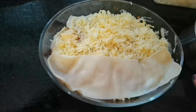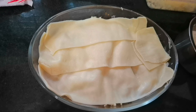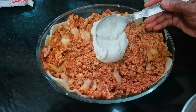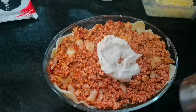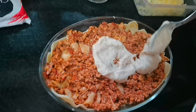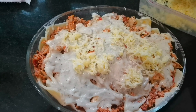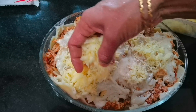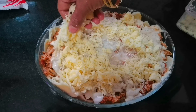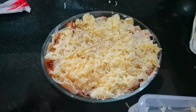Then we add another sheet on the top, then add masala and white sauce. For the last layer we add cheese. When we add cheese and mozzarella cheese, we also add a chili sauce. Then add a little cheese to the top and bottom.